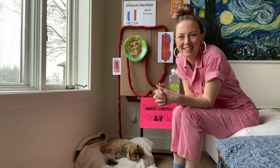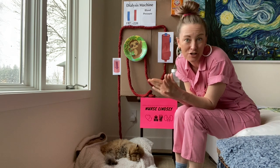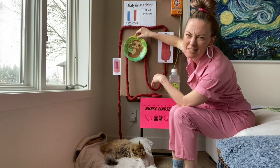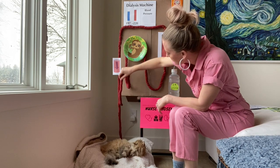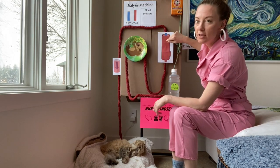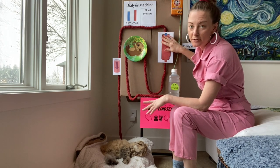I was up late last night putting this machine model together and I want to give you a brief tour. We've got a sloth here — the pump is definitely faster than a sloth, but he's cute. First, we remove the blood from the patient, send it through the pump, then send it up through the dialyzer where all the magic happens — where the diffusion and ultrafiltration occur — and then send the blood back to the patient.